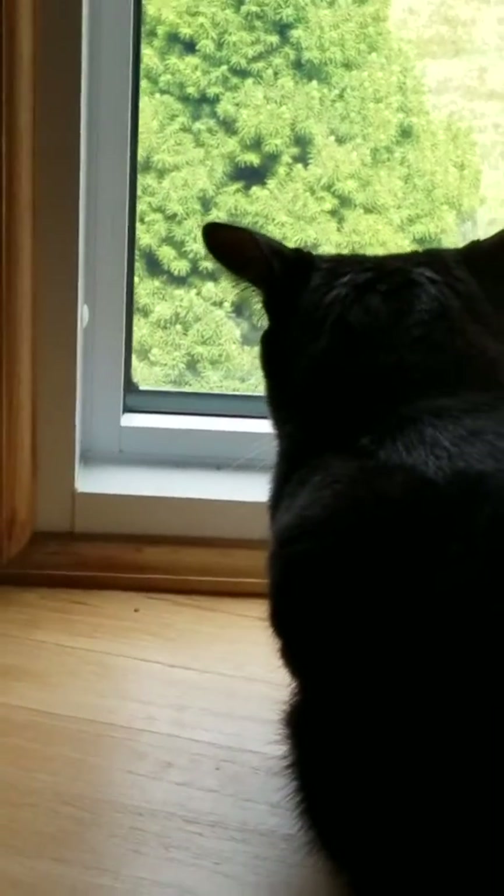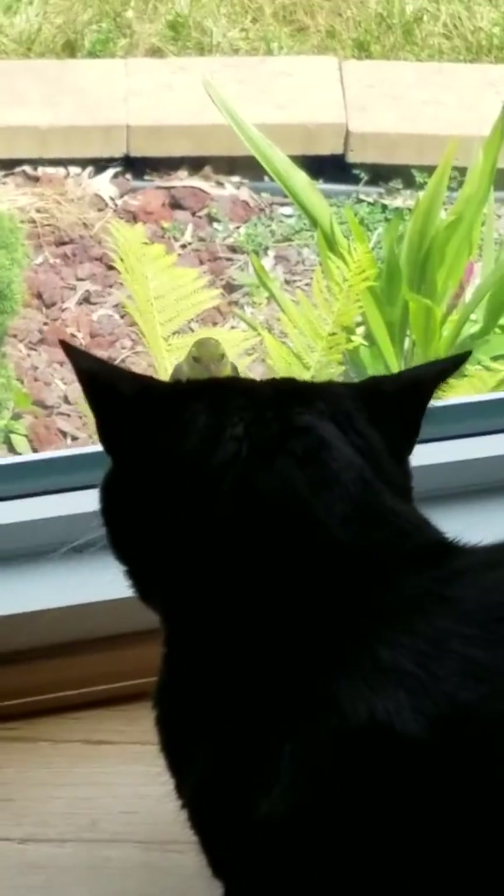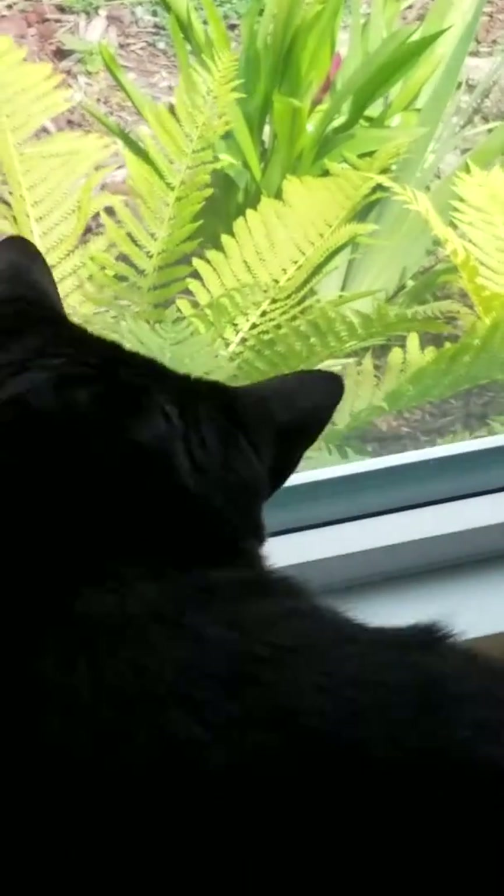A really good tip is to get your cream ice cold. The colder the cream, the more air it will take in, and the more air it takes in, you'll get fluffy sweet clouds of delicate whipped cream.